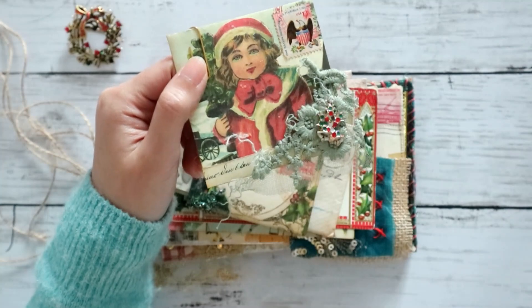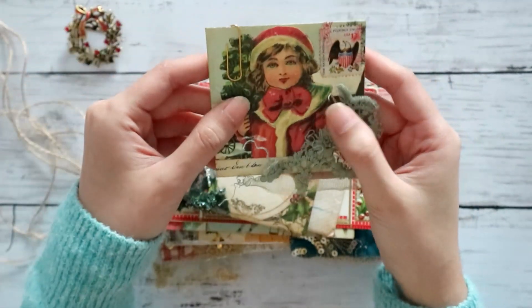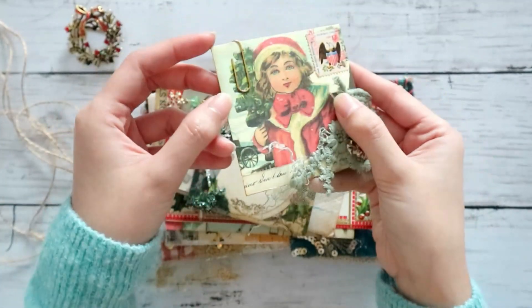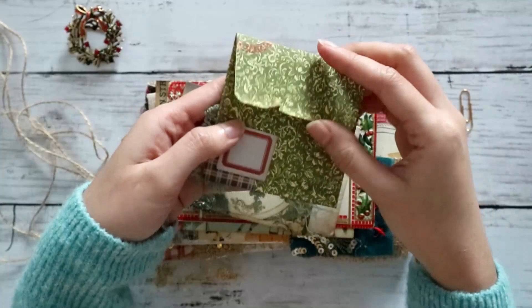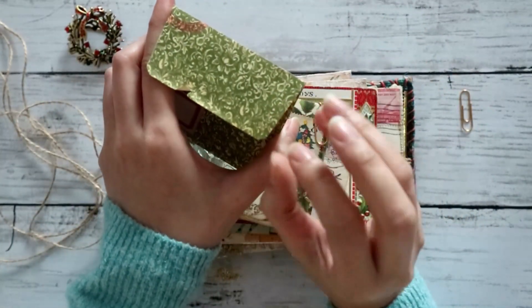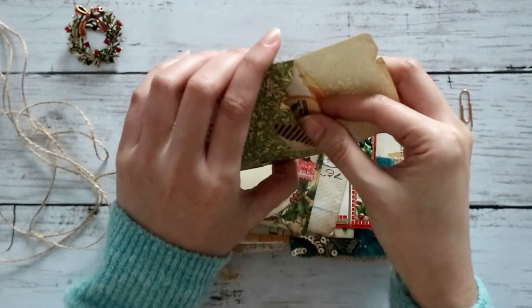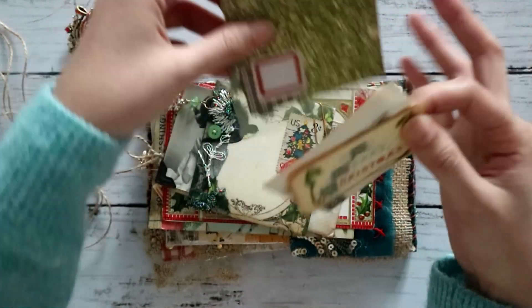The text pieces are part of, I think, the Script Ephemera collection. I'll list them all down in the blog post below. And then on the back, I just did a bit of embellishing and tore it a little just to give it that sort of vintage grunge look.